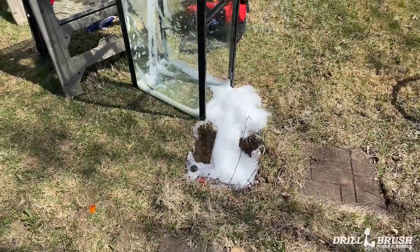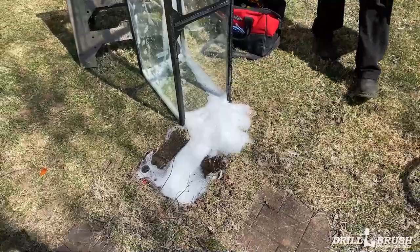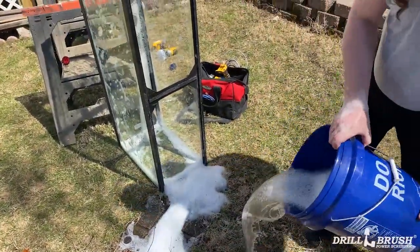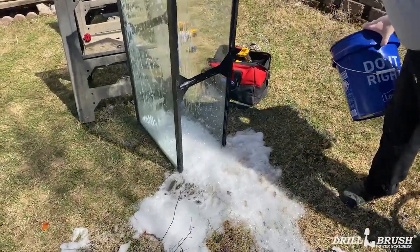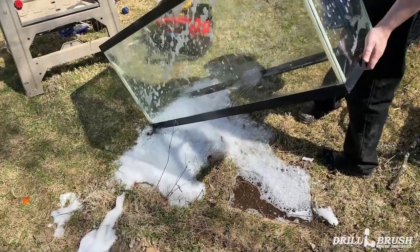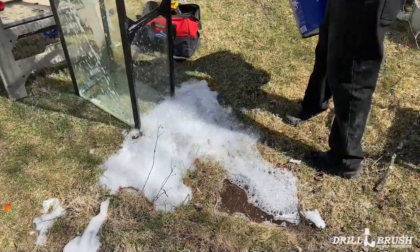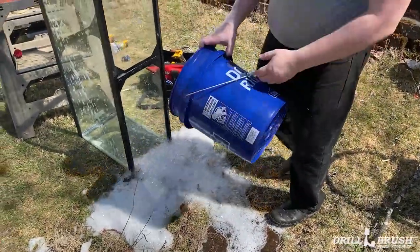Then to wash out the gunk that's collected in the corner, we'll just... all right, on to the rinsing stage.